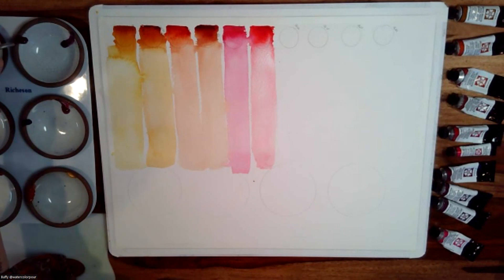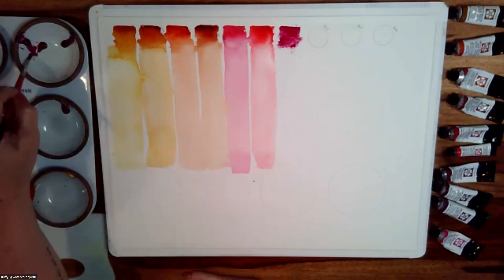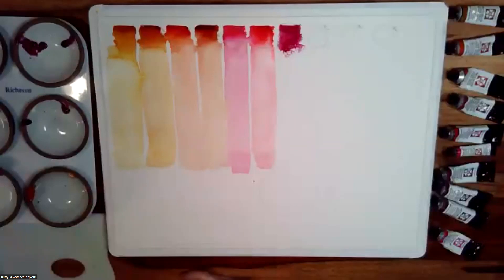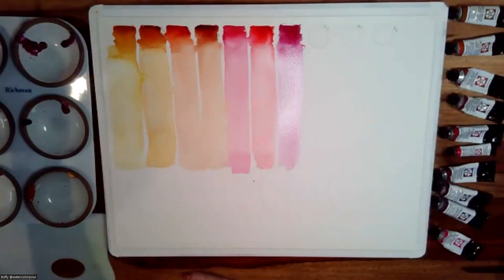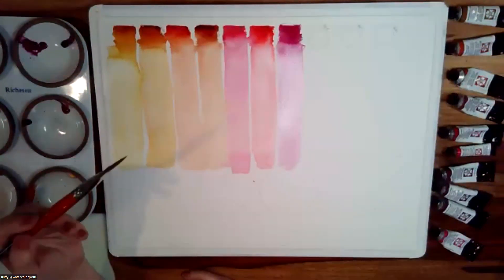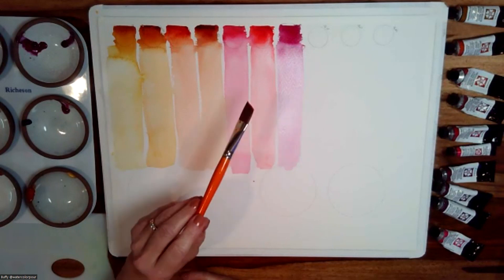This next color — another favorite — is the quinacridone magenta. It is just a juicy, beautiful purpley red. This color is a really pretty one to splatter into passages. For instance, if you're doing tree trunks or bark with dark browns, you mix a little bit of this quinacridone magenta into your brown mixes, and it can create the most stunning shadows on your trees.